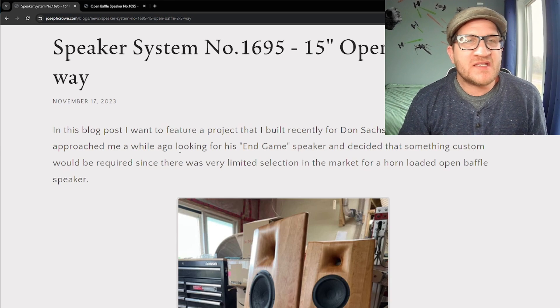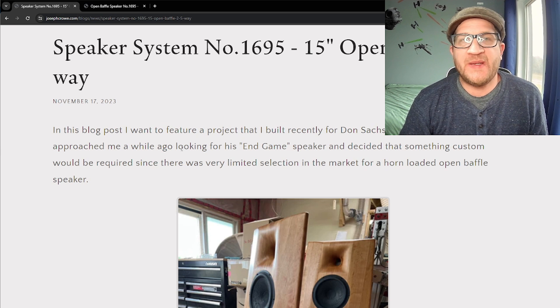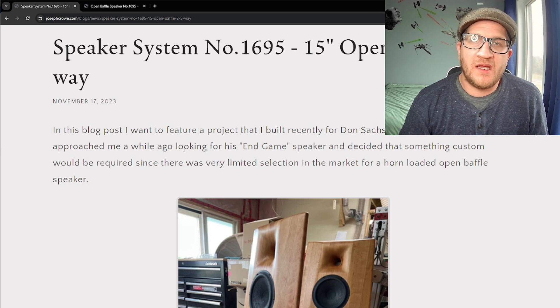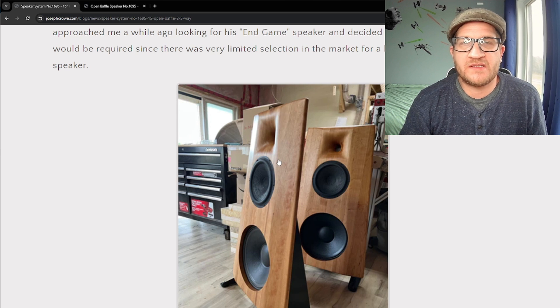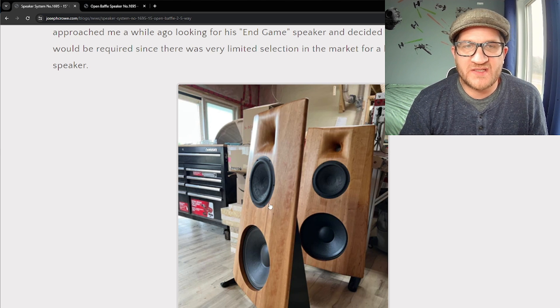Hey everyone, welcome back. In this video I'm featuring open baffle speaker system number 1695, which is a 15-inch open baffle two-and-a-half-way. I'm going to walk through the design, discuss why I came up with this, some of the advantages, and also introduce a new video series that walks you through step-by-step on how to develop a crossover for a speaker like this.